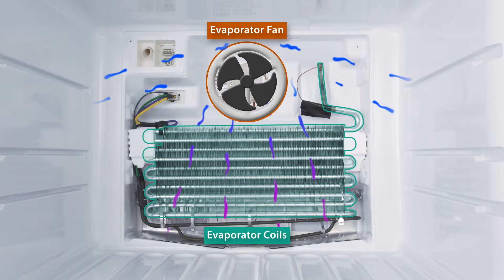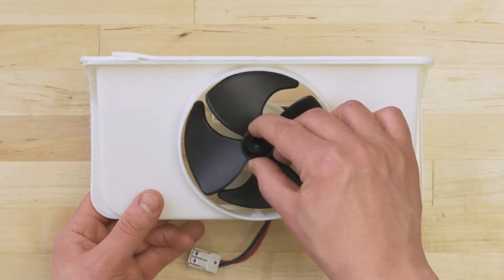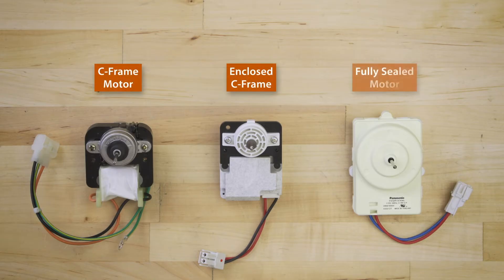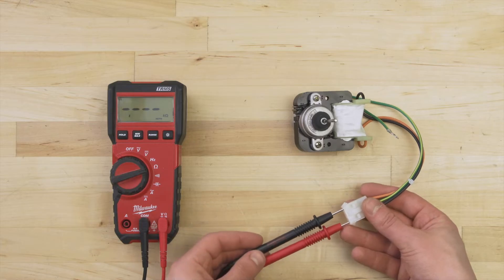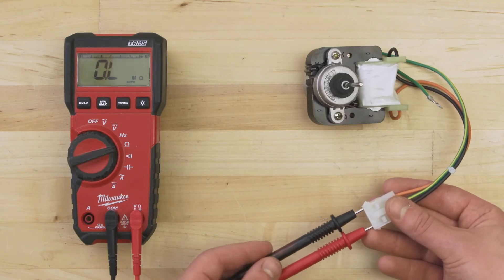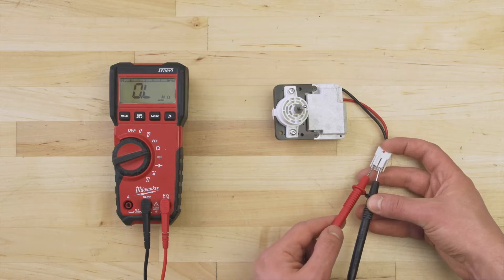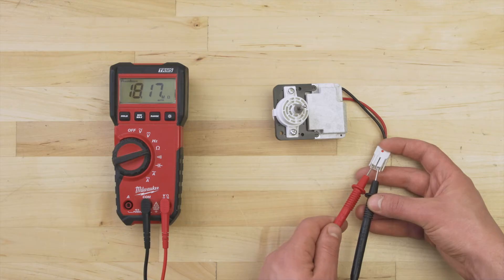If the evaporator fan is not running, then it won't circulate air over the coils. First, check if the fan blades spin freely. If it feels restricted or if there's any visible damage, replace the fan. If you have a C-frame or round motor, you can test for continuity. Set your multimeter to the ohms or resistance setting and touch the probes to each terminal. There should be a resistance reading of around 20 to 4000 ohms. If there's no resistance and no continuity, the motor is faulty and should be replaced. If resistance is more than 1 million ohms, the motor likely has sealed internal components and you won't be able to test the motor windings. If you're not sure if it's faulty, it's still best to replace it.